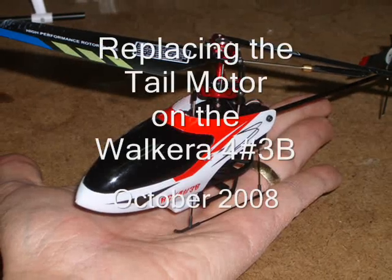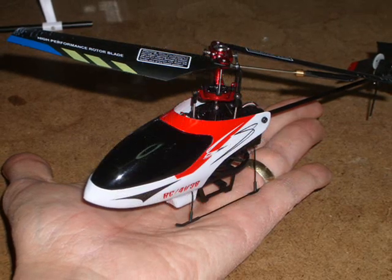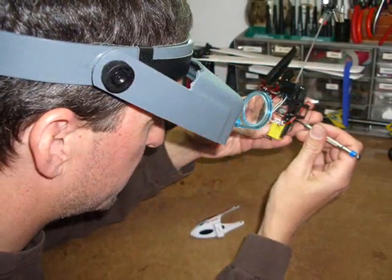Hi, my name is Mark, also known as Atomic Flyer 1663, and today I'm going to be replacing the tail motor on the Wolcara 4.3. This heli is really tiny, so some magnifying glasses are useful.